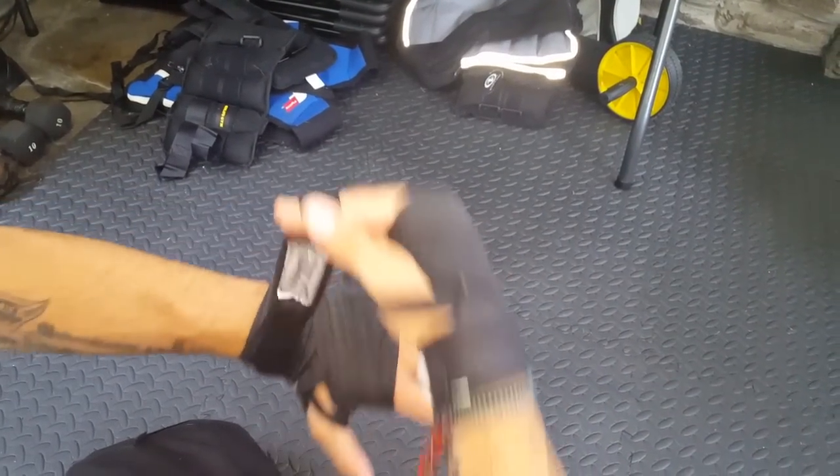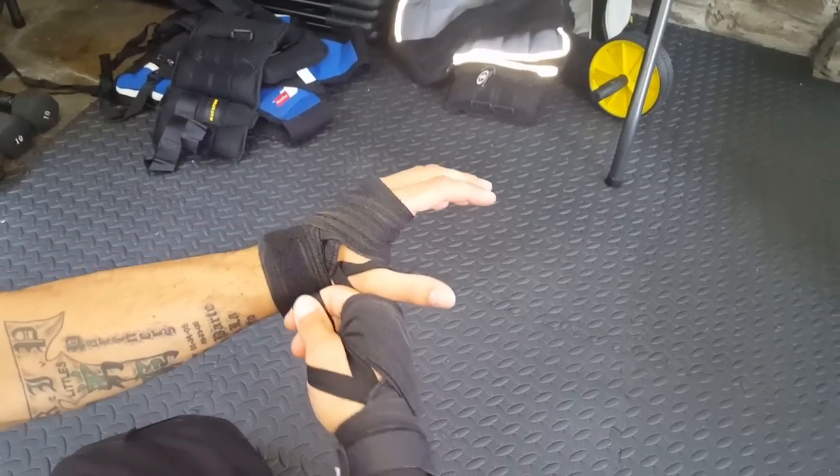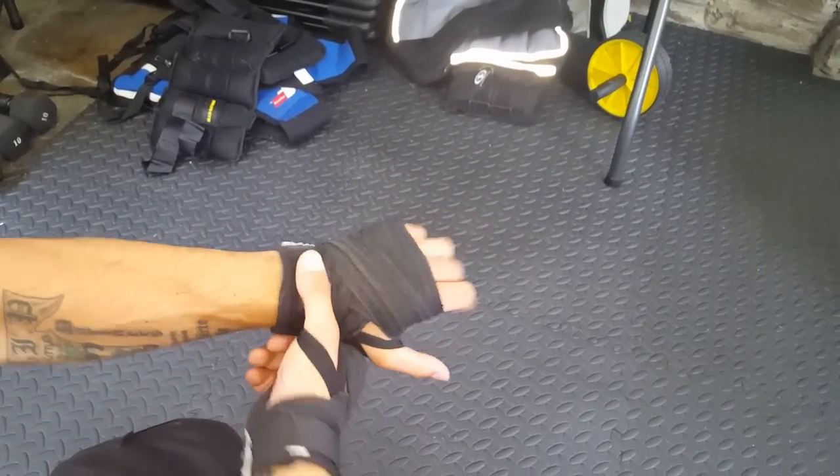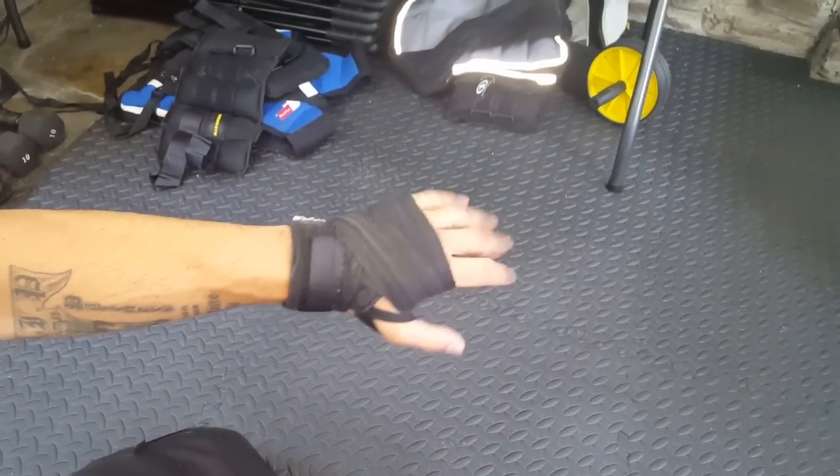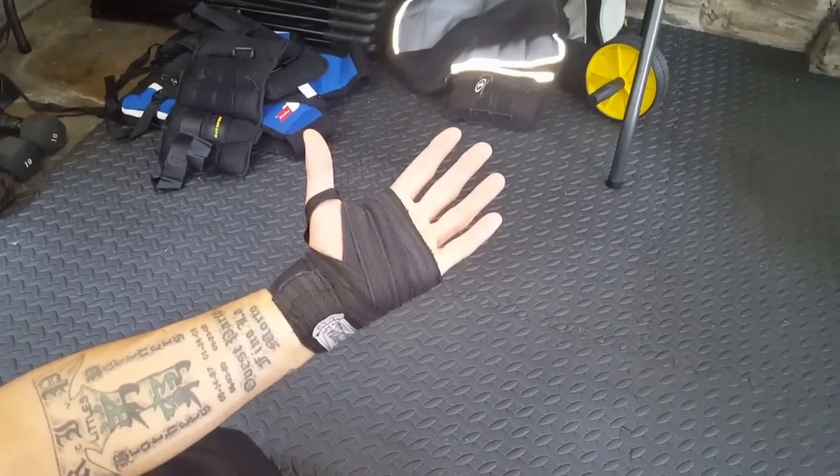Finish up on the wrist. That's the first wrap — a standard wrap using 108-inch Everlast hand wraps. This is good to put under your gloves or to shadow box with.